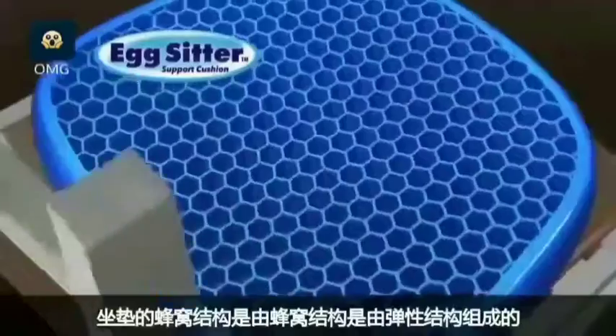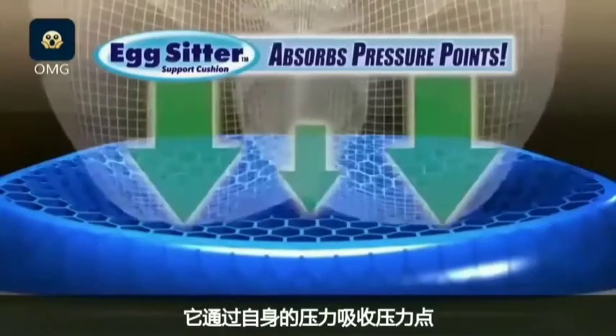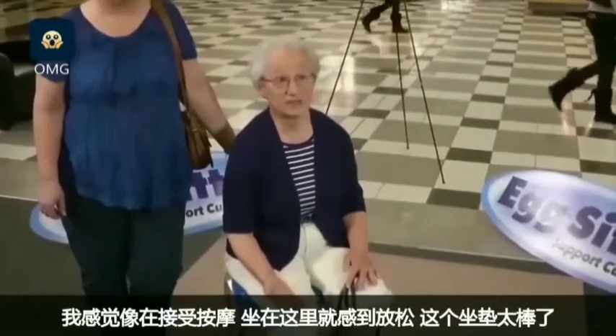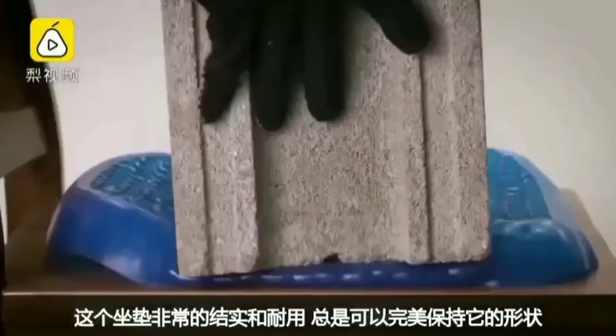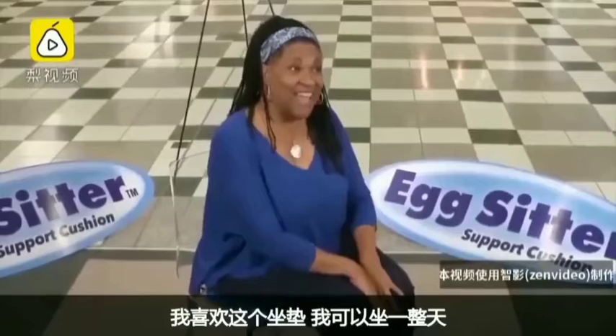Where do I get one of these cushions? The honeycomb design is constructed of elasticore that absorbs pressure points by collapsing in on itself. This feels like a massage — it's loosening me up just as I'm sitting here. It's amazing. And it's super strong and durable, always retaining its shape. I like that. I can sit on that all day.